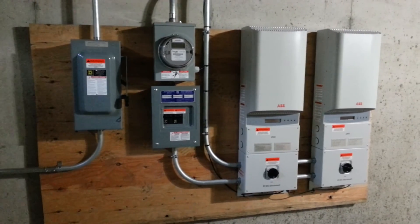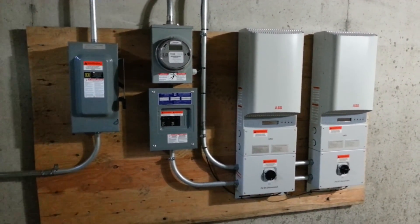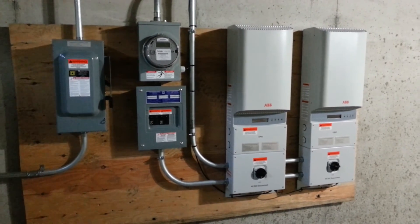As you can see, the system is off because we are still waiting on our local utility to give us permission to operate. I will follow up with a video as soon as we get permission to operate, firing up the system for the first time.